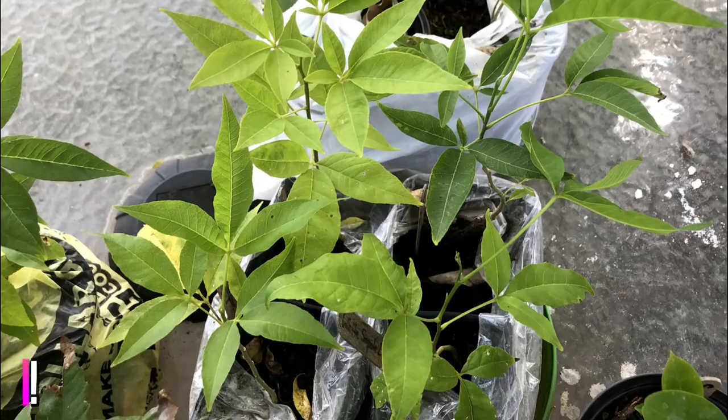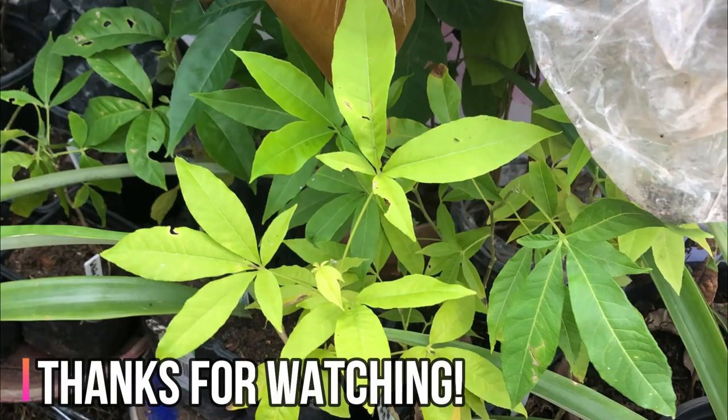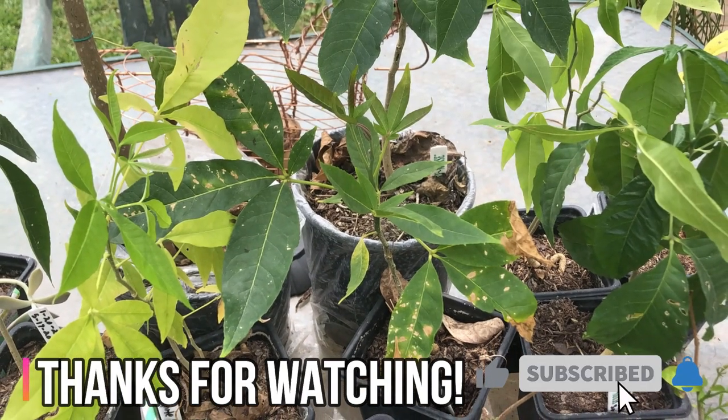If you like this video, please give it a thumbs up and don't forget to like and subscribe to my channel and ring the notification bell for more videos about exotic fruit, growing exotic fruit, gardening, outdoor crafts, and more. Thank you!